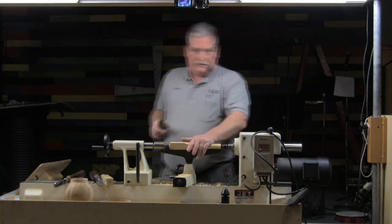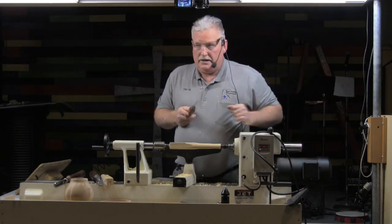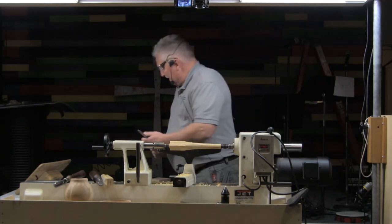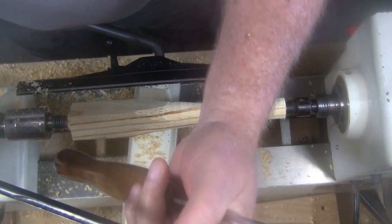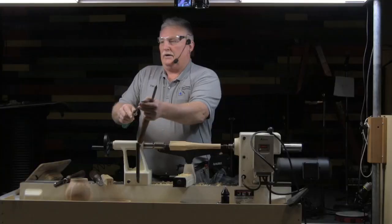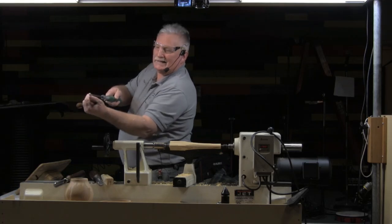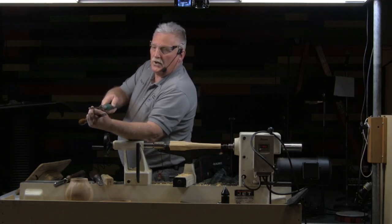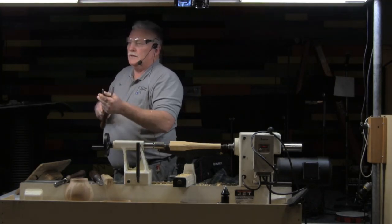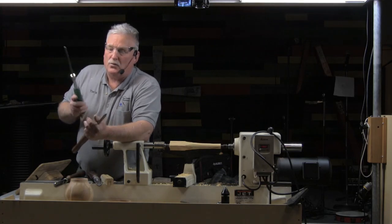It's a Hanny Michelson 45/40 grind, and Stuart Batty's wrong — I can duplicate his grind exactly on that rig right there. The only difference between the two grinds is that this wing is ground all the way back and it's 40 degrees all the way around. I could have this inside of a bowl cutting right like that and not get a catch. It's nearly impossible to get a catch inside of a bowl with this grind.